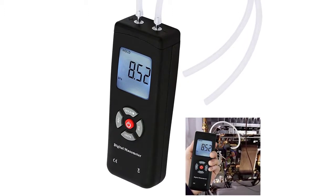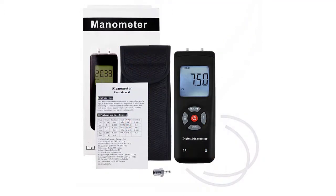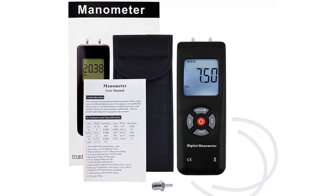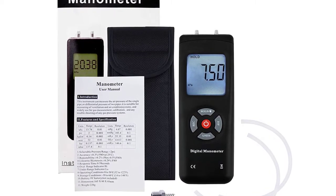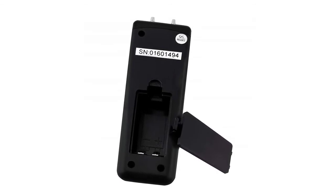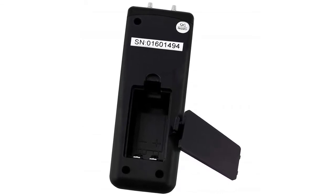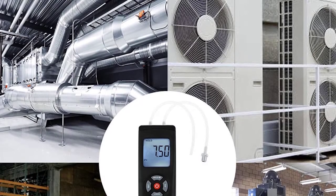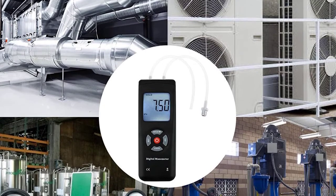It has a max/minimum/average reading record function, low battery display, and auto-power-off setup function, differential pressure measurement, a large LCD backlit dual display, a pressure range of plus/minus 2 pounds per square inch, and an accuracy of plus/minus 0.3% FSO. It has a response time of half a second. It also has over-range and under-range indicators. It boasts a wide operating temperature range of 0 to 50 degrees Celsius and a storage temperature range of minus 10 to 60 degrees Celsius. This manometer comes with five different buttons for enhanced operation: a power button, units button, hold button, diff button, and rec button.